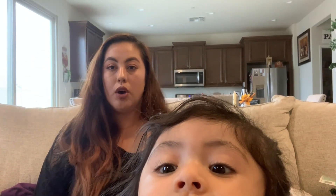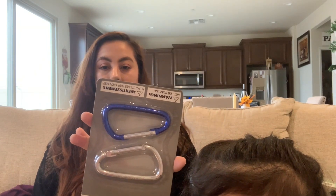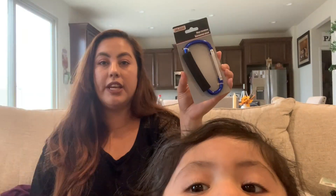At Knott's Berry Farm this weekend, I saw a girl use these clips to hook her bag to her stroller, and I didn't know Dollar Tree carried those. They actually carry both the big ones and the small ones, so I got one.